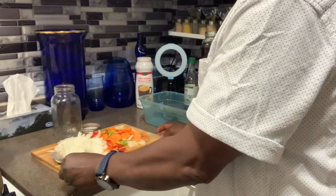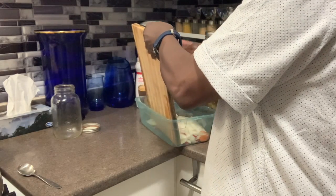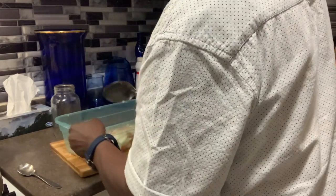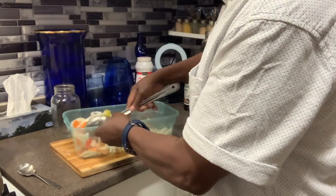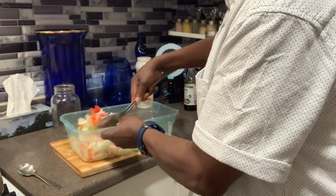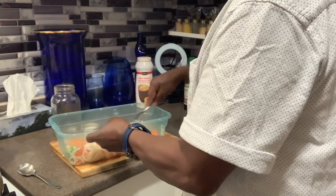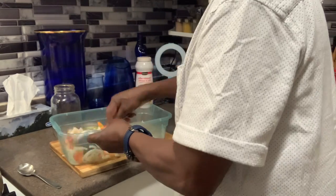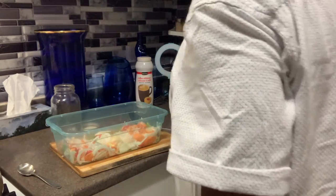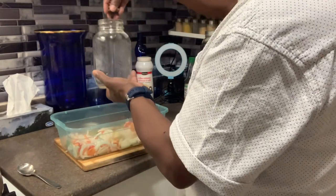I'm going to start with the container here and put everything in. We have to be careful when it is done to wash those hands properly — soap and some lemon or lime juice. Everything is there. This is my bottle while sterilizing; I'm gonna put some seasoning in the bottom of it.